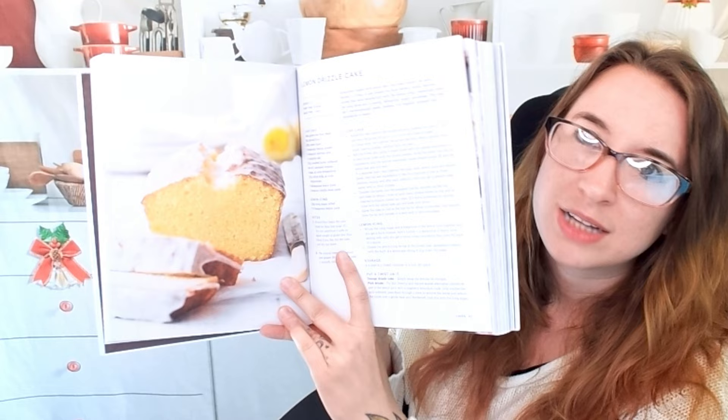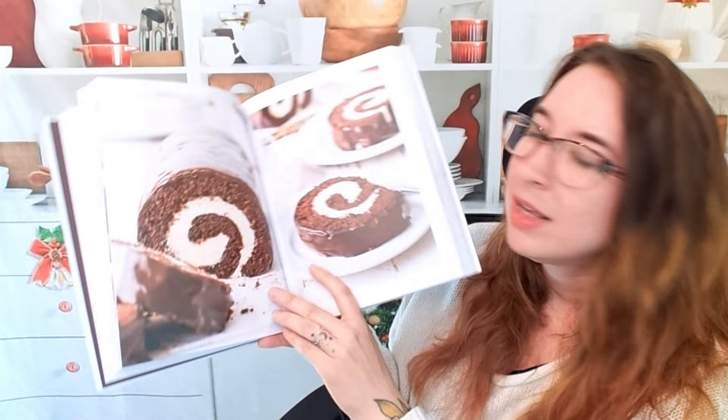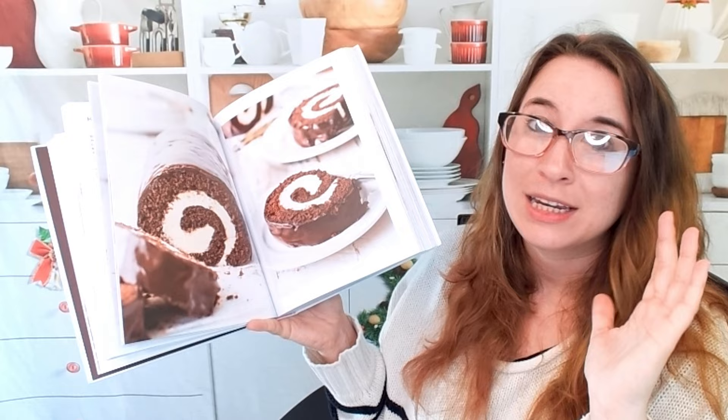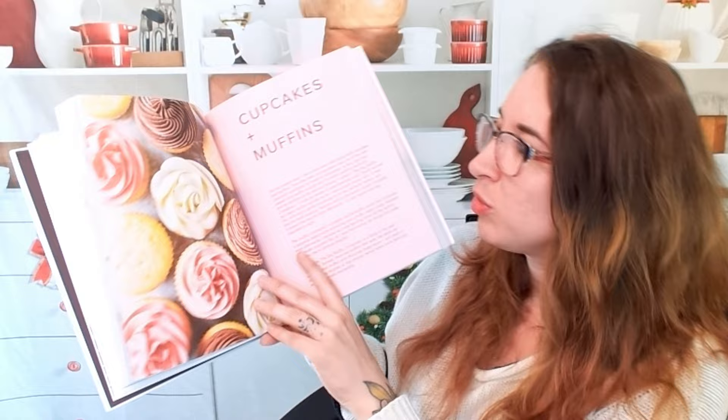This is a lemon drizzle cake — simple, perfect for tea time. These are lemon raspberry squares. This is an excellent Swiss roll recipe. Trying to roll anything gluten-free, if you haven't done that before, can be such a pain. Either it's super sticky and you can't get it to roll, or it crumbles apart. So learning how to have a malleable dough that tastes good and isn't crumbly or is baked all the way through is excellent.